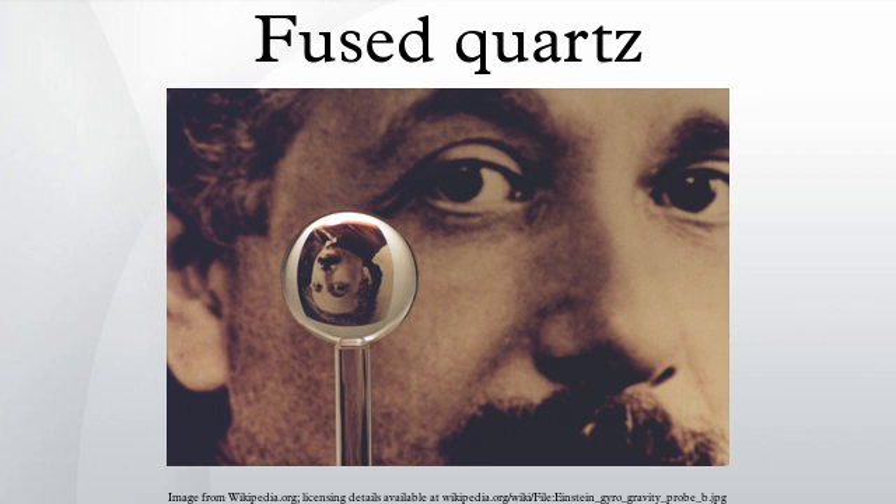Most of the applications of fused silica exploit its wide transparency range, which extends from the UV to the near IR. Fused silica is the key starting material for optical fiber used for telecommunications. Because of its strength and high melting point, fused silica is used as an envelope for halogen lamps and high-intensity discharge lamps, which must operate at a high envelope temperature to achieve their combination of high brightness and long life.